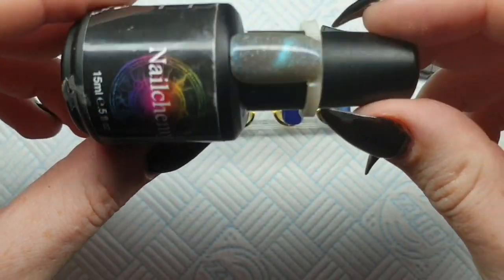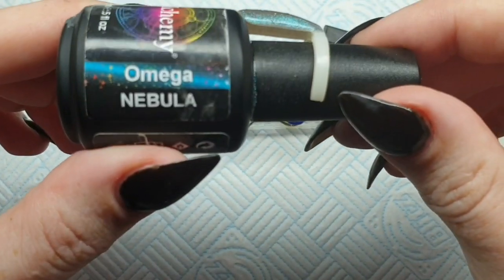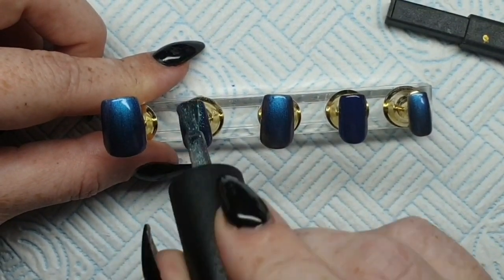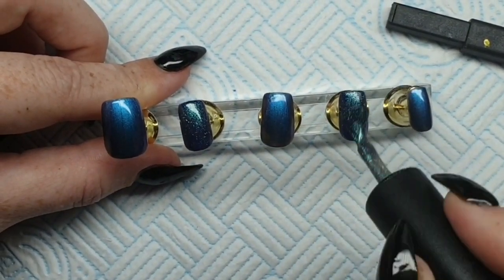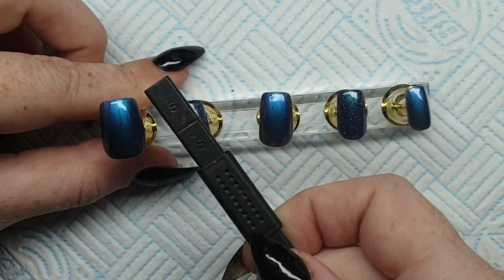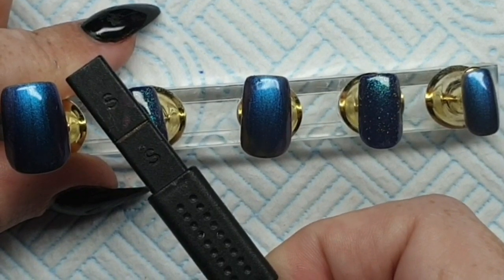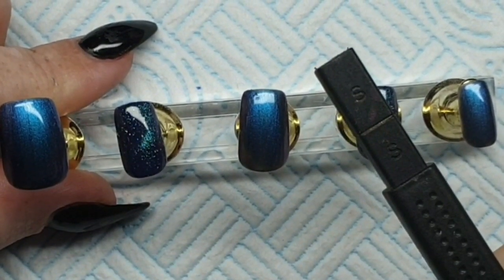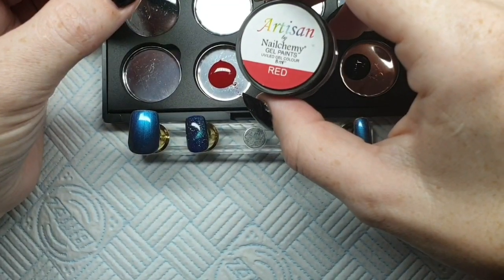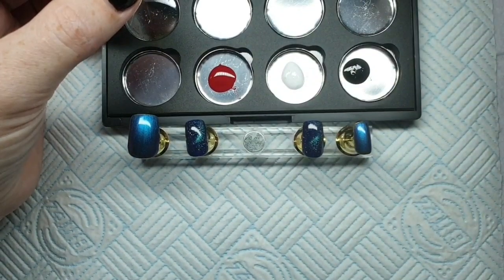Now I'm going to use another of my favorite colors which is Omega - it's a magnetic polish and it is phenomenal. I cannot say enough how much I love this color. Every Christmas this is one of my go-to colors. It shifts between a silver and a blue and it's also got tiny holographic particles in there - you can see how gorgeous it is. Now I'm going to take my red from my Nailcomy paints, my white, and my black.